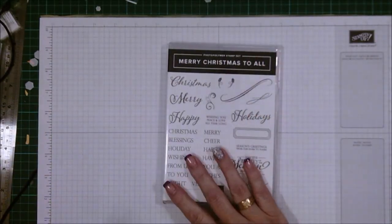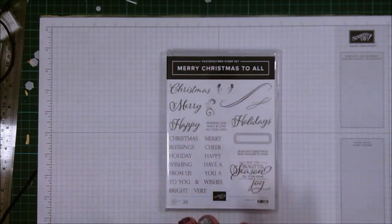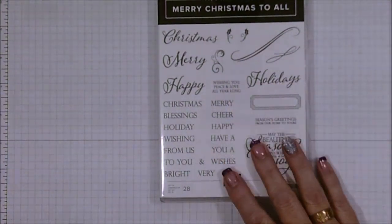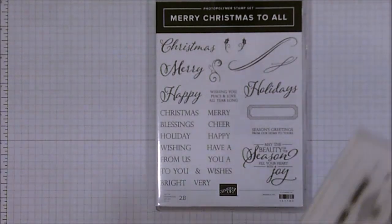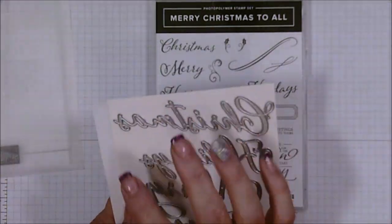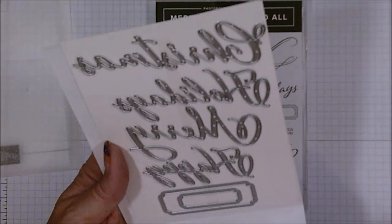The next is this one — Merry Christmas to All. Now I love anything with fonts, anything with wording, because it makes making cards that much easier. I'm just going to zoom in. So you can see all the beautiful words on that one. You've got Christmas, Merry, Happy, Holidays, and then a heap of more formal looking words. Now this also comes in a bundle with some Big Shot dies, and I can't wait for you to see these.